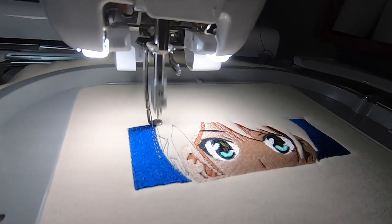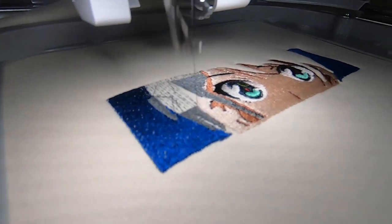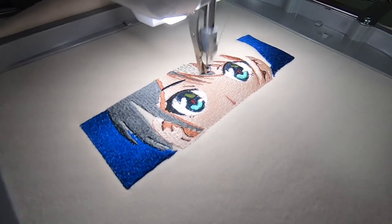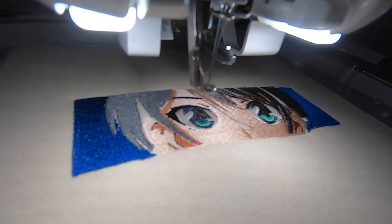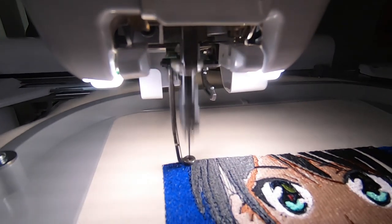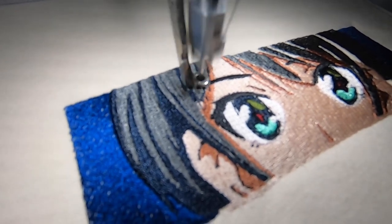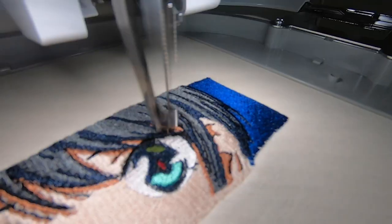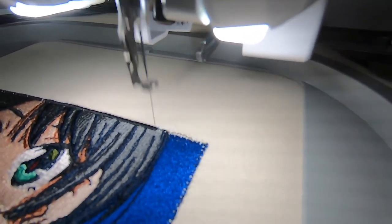Finally we're moving on to the hair — she will no longer be bald. The hair has three colors in it and it should be the last part. The design is looking so good, I'm loving it. Second color, here we go. And just like that, the third color. All that's left is a black border and it'll be completely done.